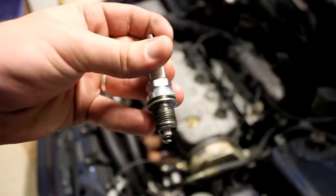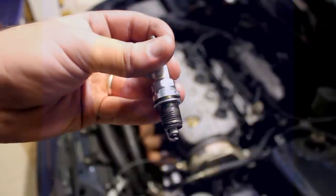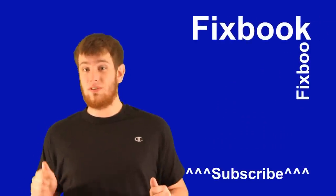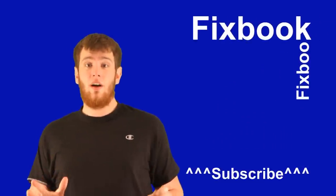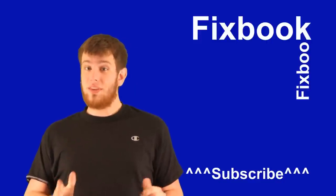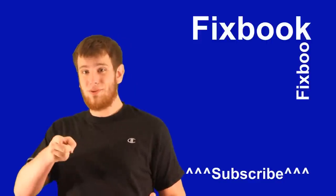That's it for today, guys. I thank you all for watching and I'll see you next time. I hope you guys enjoyed this video just as much as I did making it. You can catch me again right here on Fixbook on my next video. Just don't forget to subscribe, like, and leave lots of comments down below. Thanks again, you guys, for watching. See you next time.